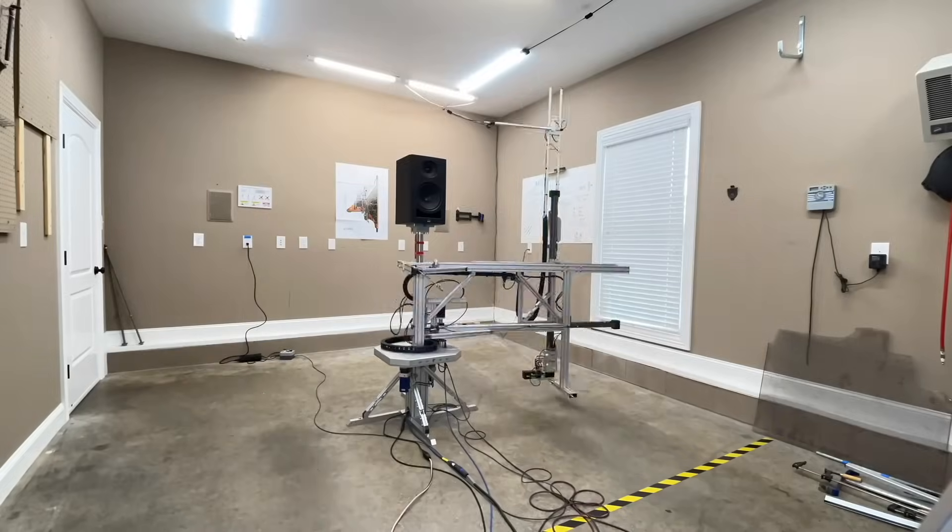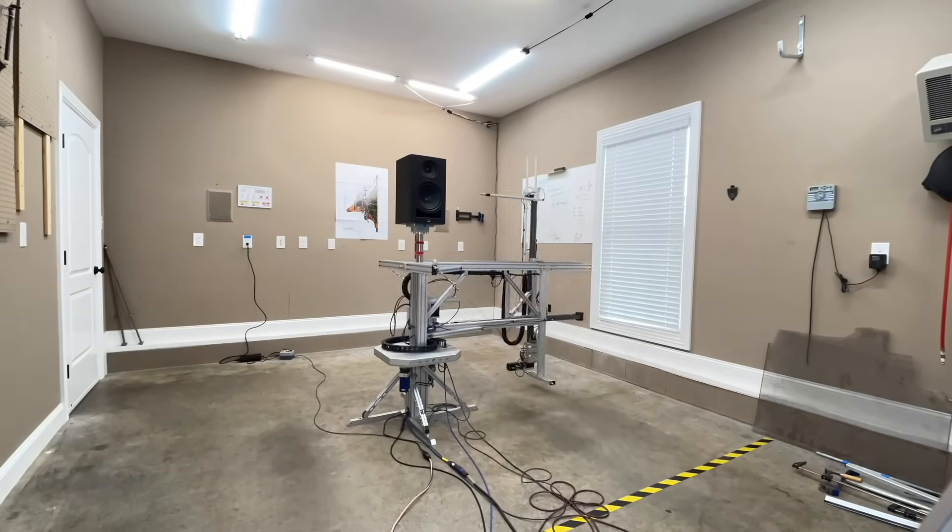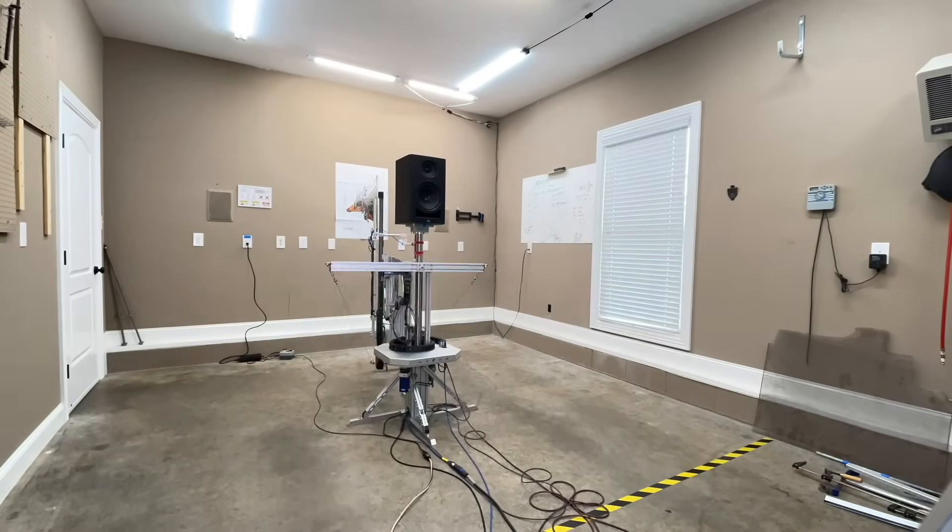Now that you've heard all of that, let's look at some of the data and see if we can make sense of why you heard what I heard and why what you heard may differ from what I heard. All the data you're about to see is captured using the Klippel Near-Field Scanner — it's a state-of-the-art robotic device that allows me to get anechoic data in a non-anechoic room. This allows me to baseline the performance of this speaker against every other speaker I review so we can make meaningful comparisons without relying on auditory memory.